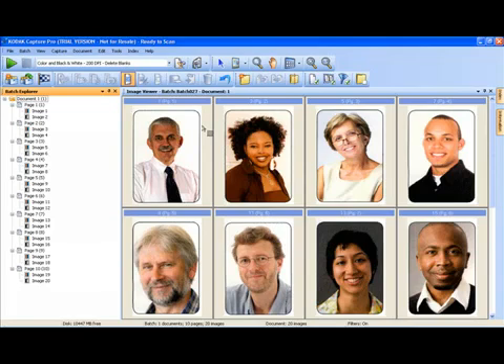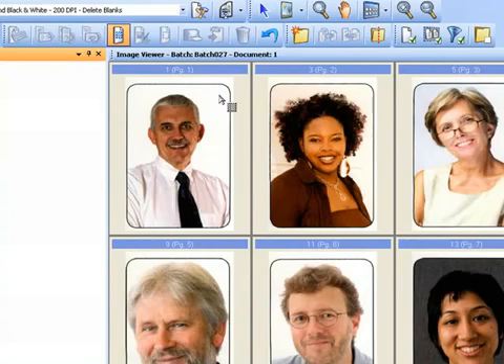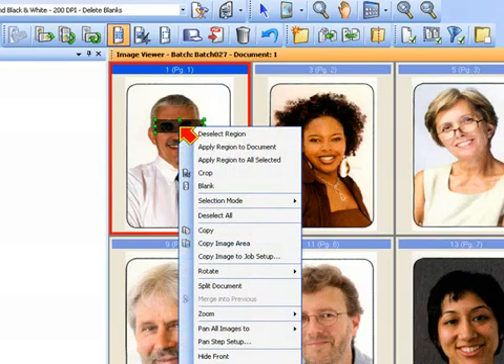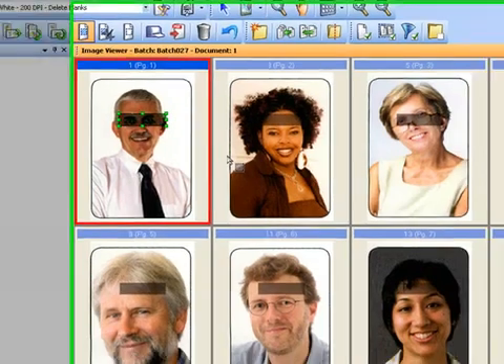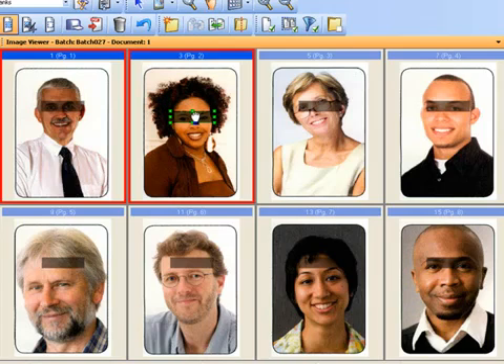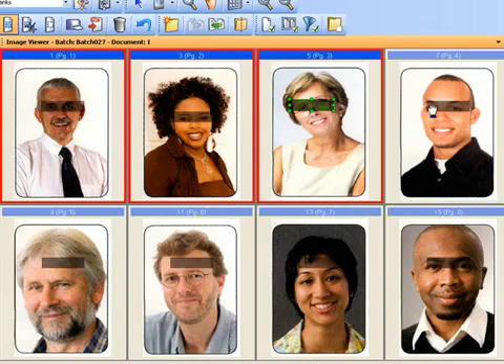Now it turns out that these particular people are part of the witness protection program, so we need to protect their identity. A more realistic application could be health claim forms or documents that contain social security numbers, where you want to blank out or hide from the image the presence of confidential data. In this case, we're going to protect their identity by blanking out the eyes. So we're going to use the draw region tool again and draw a region around someone's eyes, then apply that region to the entire document. Notice that everybody's a little different, so the region of concern is not in the same location — but I can quickly click on the region and drag it for each image to the appropriate spot.